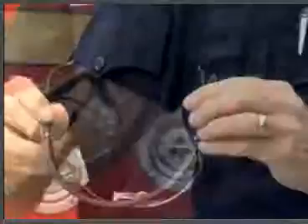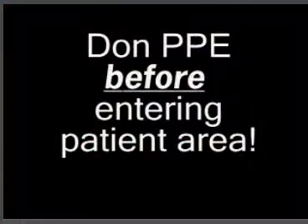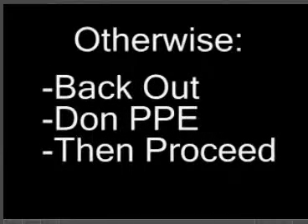PPE includes fit-tested masks such as N95 and N100 masks, eye protection such as glasses, face shields, and goggles, gowns or suits, and gloves. You must wear full PPE with any patient who is potentially infectious, especially those with a history of a fever and cough. Put on your PPE before you enter the patient area. If you encounter an unexpected infectious situation, back out, don PPE, and then proceed.